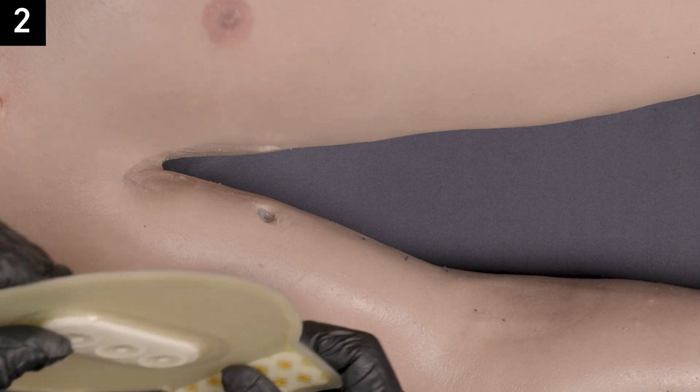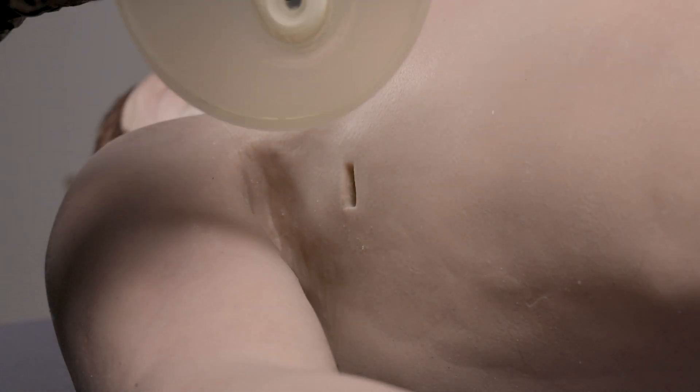Step two: pre-position the chest seal over the center of the wound.